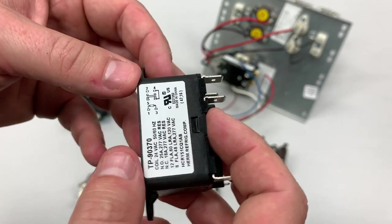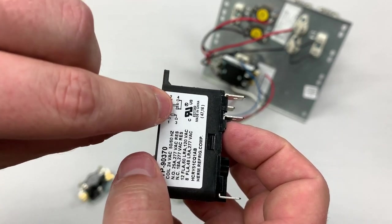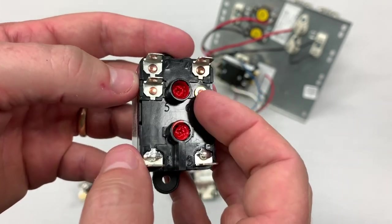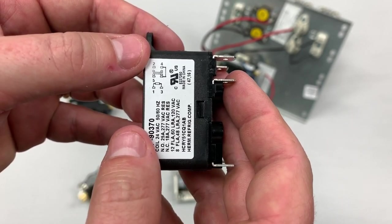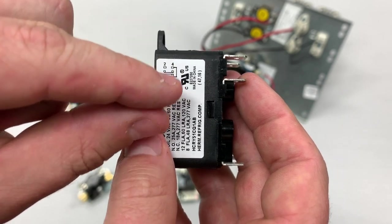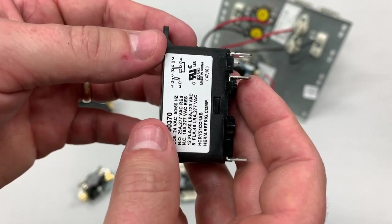If we look on this right here, you can see that four and six are actually tied together — so four and six are the same thing. That's just for the purpose of making the internal connections on the relay. Our normally closed contacts are between five and four, and our normally open contacts are between two and four on this relay.